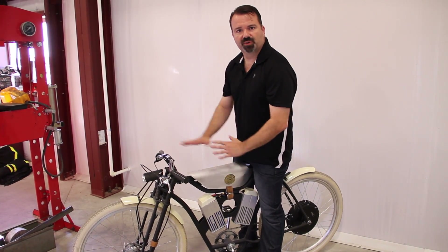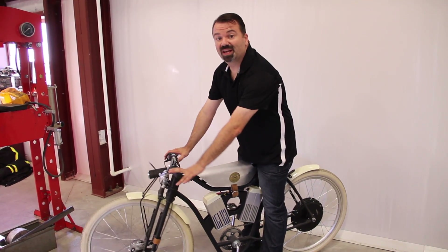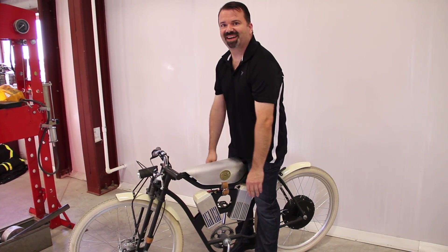As far as looks go, this is pretty close to how they're going to ship. We got a lot of good feedback at the show — a lot of people loved them and wanted to buy them on the spot, so that was fun.